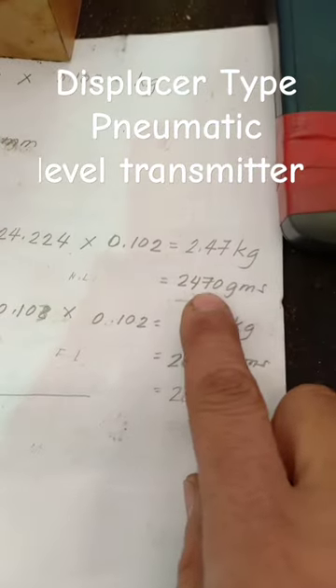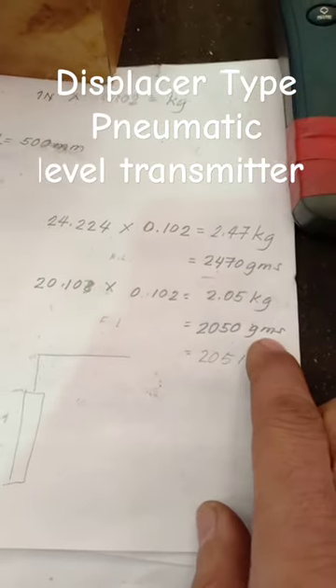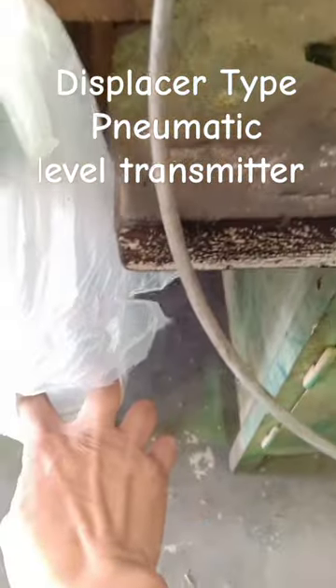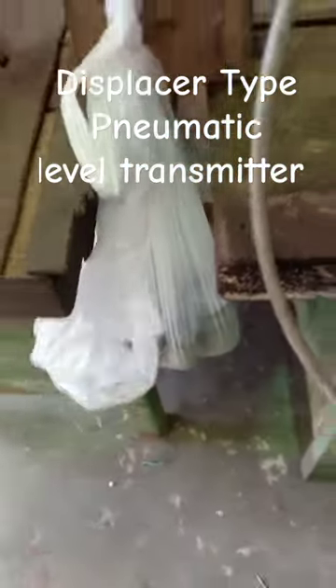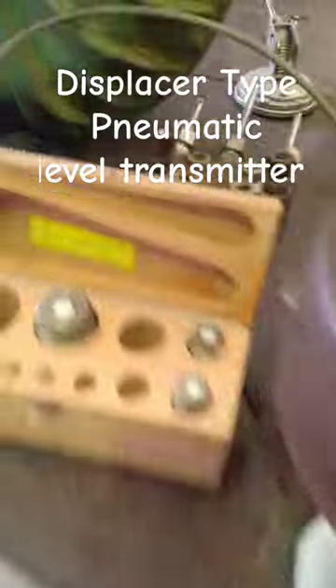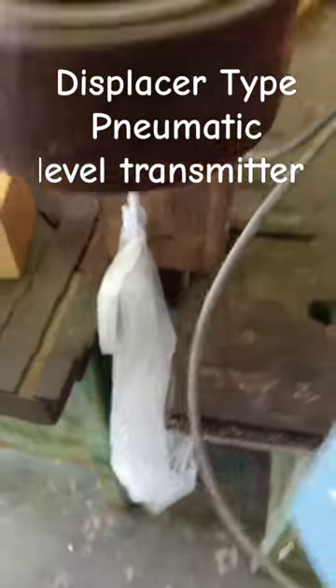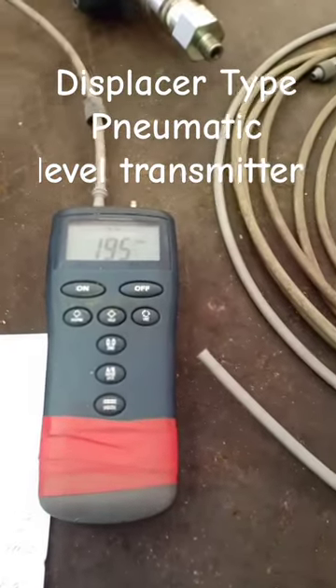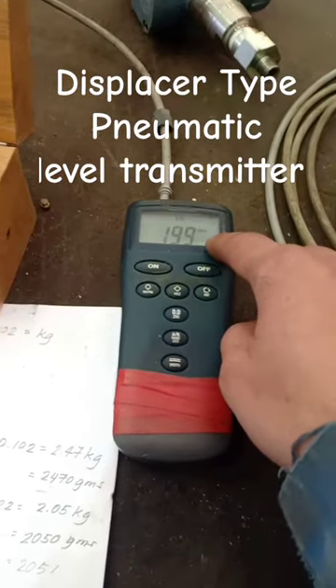So this is the corresponding grams for this calibration. For zero, we put 2,470 grams. So for 2,470 grams, we have an output of zero. So we have zero reading here.